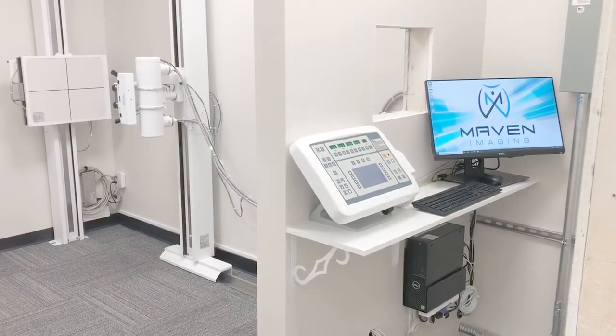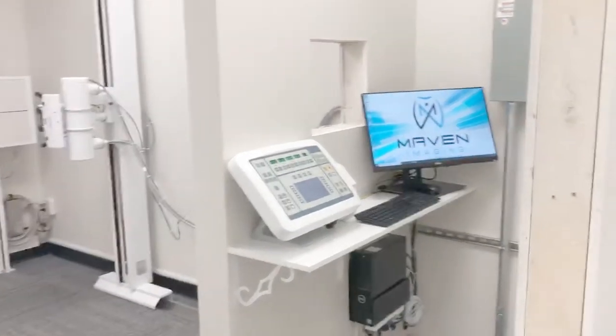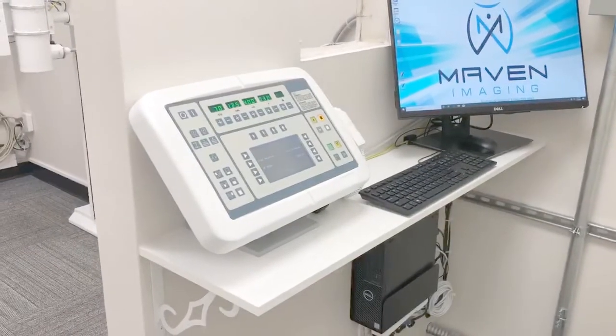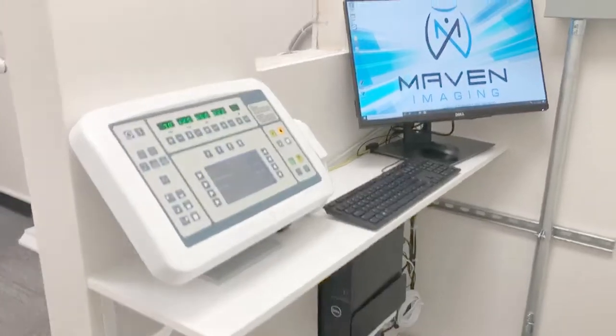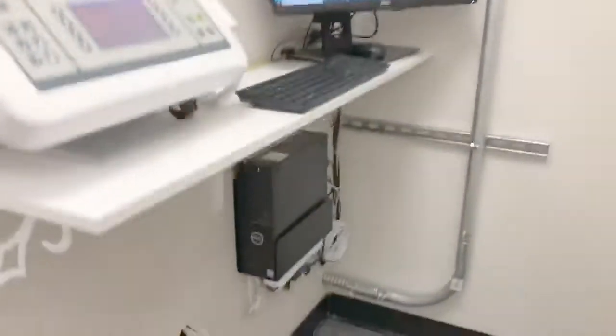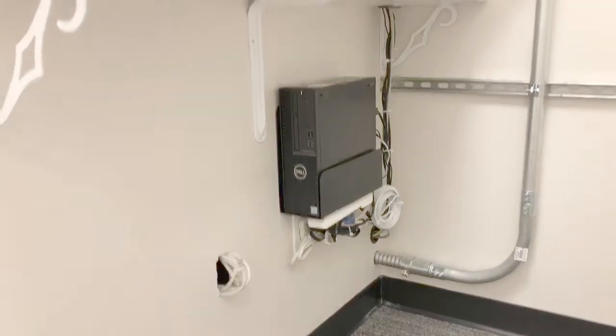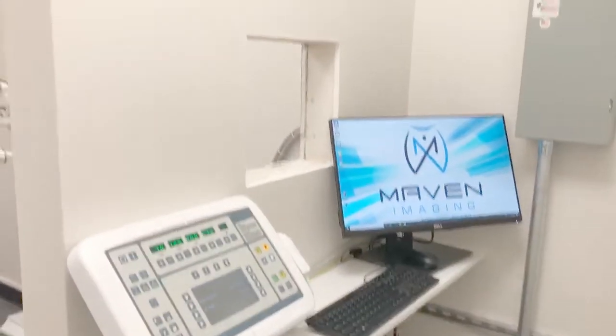We have just finished up this x-ray room — wanted to show it off a little bit. Here's the operator area. This is the Seti-Cal generator. We have the Maven imaging digital system. Everything's mounted up on the wall, looking clean. Everything's zip tied up. Nice little workstation area.